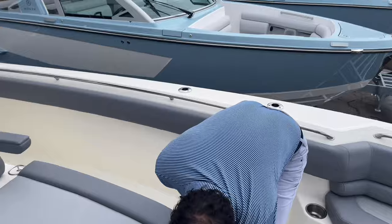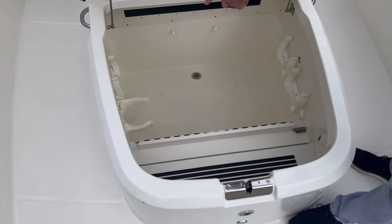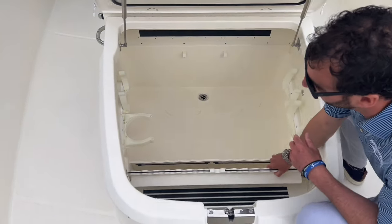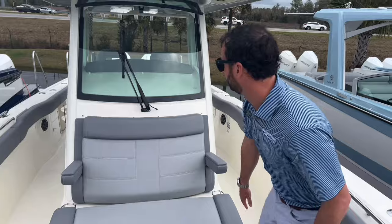On the lounge, we've got dive tank storage as well as bucket storage, as well as rod storage. So it's a big, multi-purpose console.